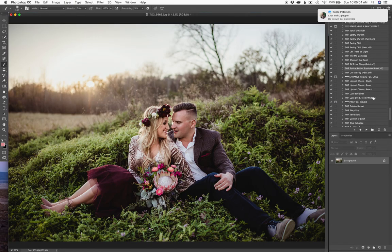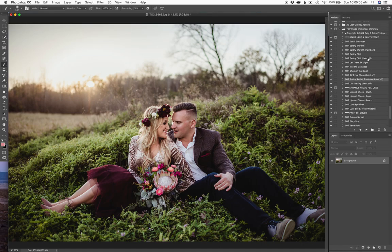I'm going to do the earthly warmth, the paint off. You notice there's two earthly warms here — this one's a paint on so you can put it in tiny little pockets of areas, and this one runs it on the whole image and I'm just going to paint it off. So I'm going to run it on the whole image to just kind of warm up everything, and I'm going to paint off on their faces just a little so it's not too much over the top on their faces. Click it on and off again — you can see how it just kind of warms everything up.